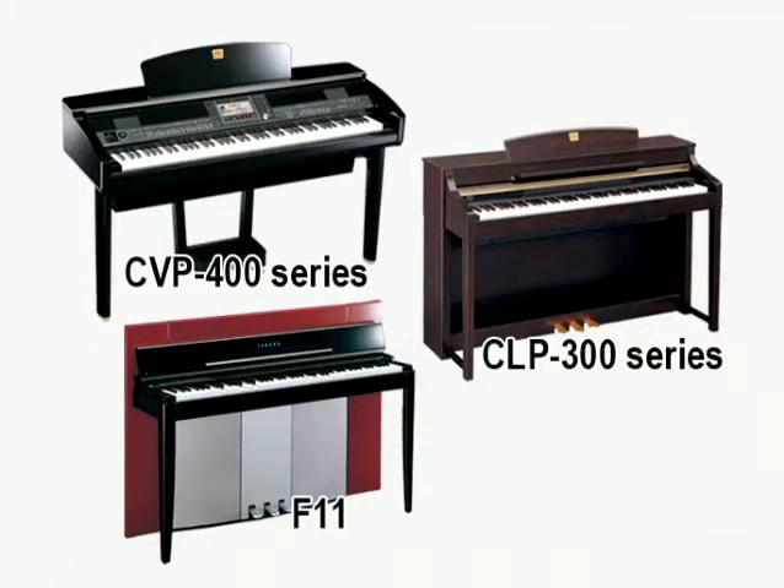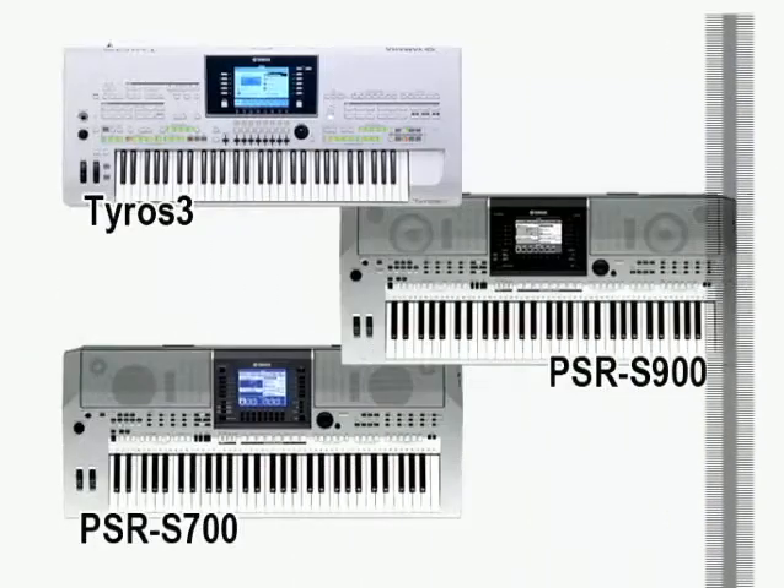These are the CVP400 series, CLP300 series, F11, TYROS3, PSR-S900, and PSR-S700.